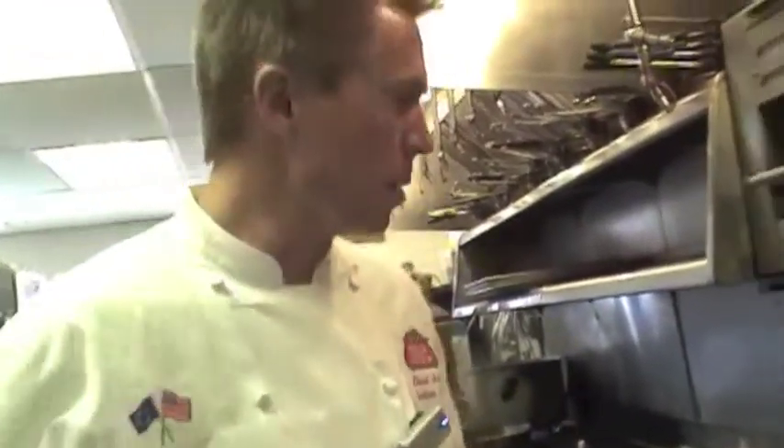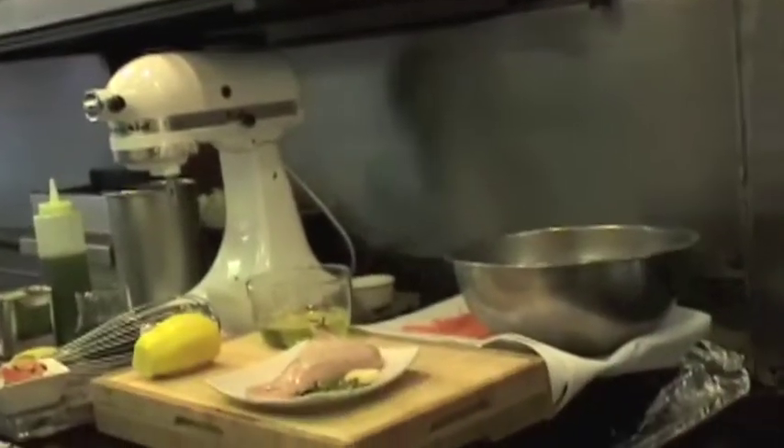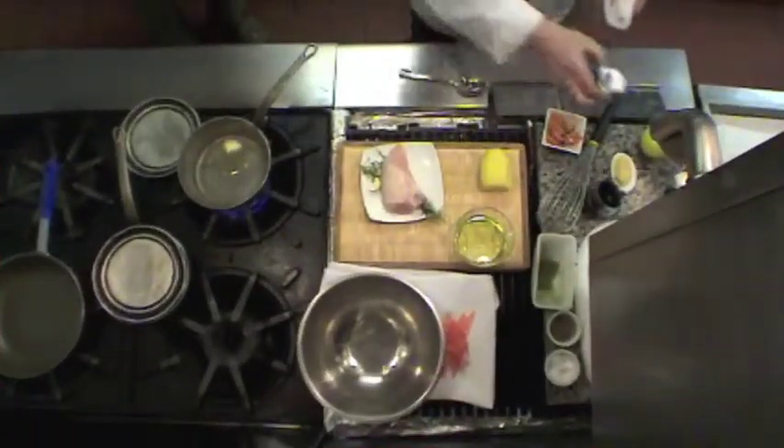To do that, I'm going to start my chicken first, since that's what's going to take most of the time. I'm going to take a little bit of butter in a nice warm pan with a touch of oil. I'm going to braise my chicken.